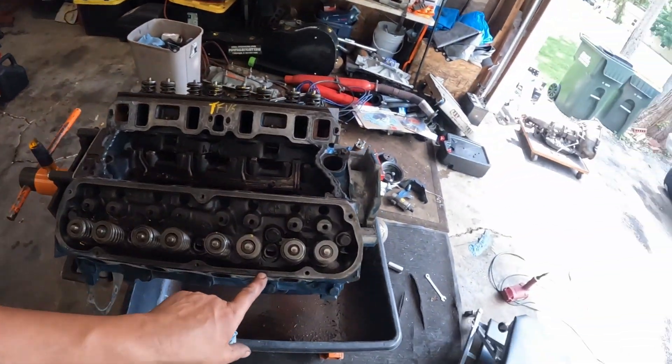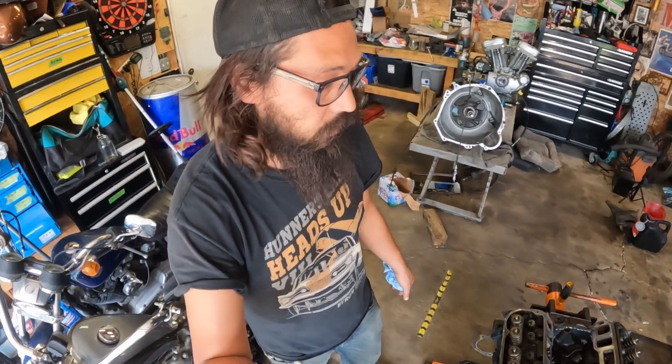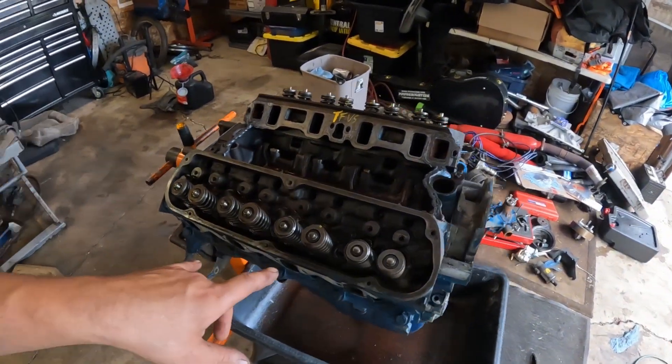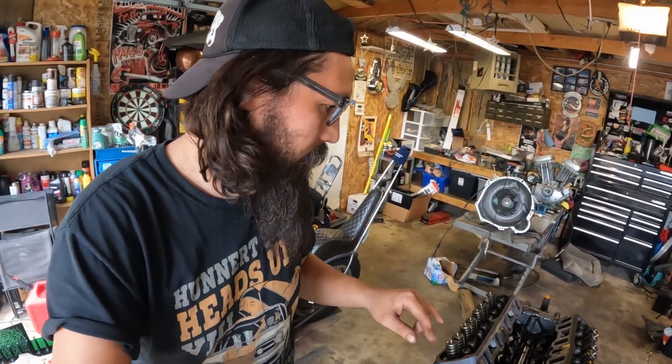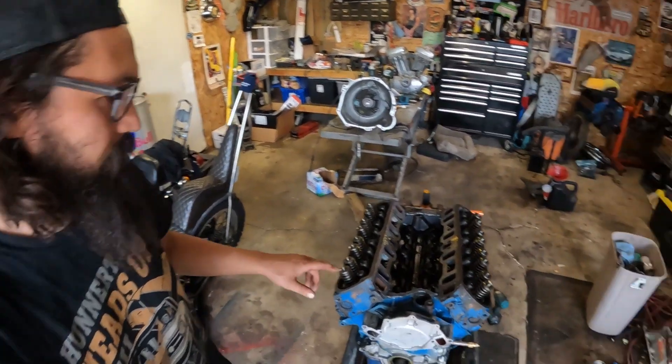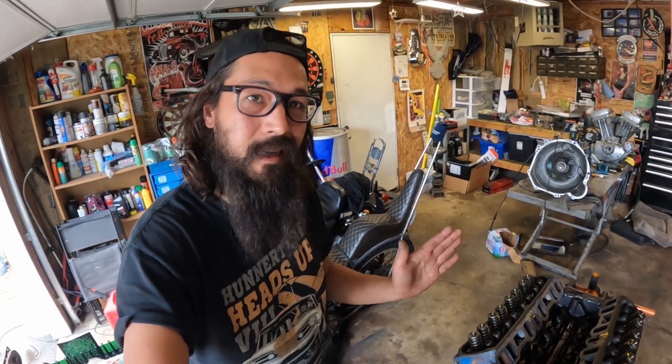Now we are down to simply just the head bolts — all the spring pressure is off from the valve train, so these can come off. You got your lowers, you got your uppers. I'm not re-torquing; I'm literally blasting this apart and slapping it right back together. My buddy just messaged me — he's going to be here in about half an hour, so there's a good chance this video might get cut into two parts. I've given up on putting the motor back in the car today. Dotty's got some friends coming over and my parents decided they're coming over too, so we're doing burgers and brats.